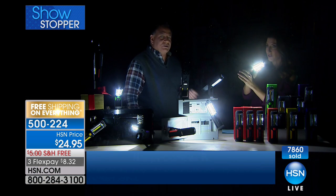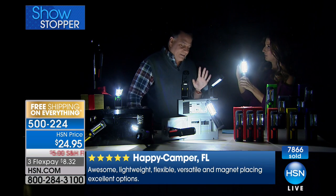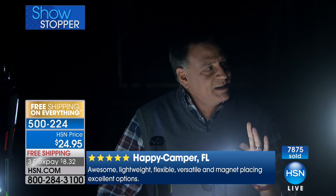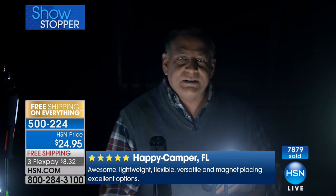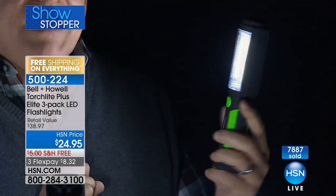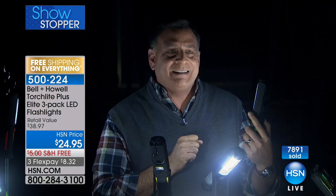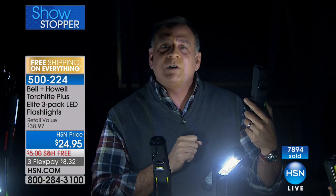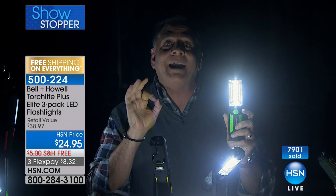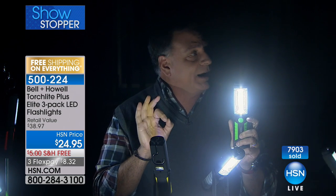Do you have to plug it in to charge it? No, ma'am, you do not. This uses three AA batteries. The nice thing is because it has that new LED technology — those COB LEDs built inside — this light strip uses very little power but puts out a tremendous amount of light. It's like daylight when I turn this around. It puts out a tremendous amount of light and lights up a really wide area.